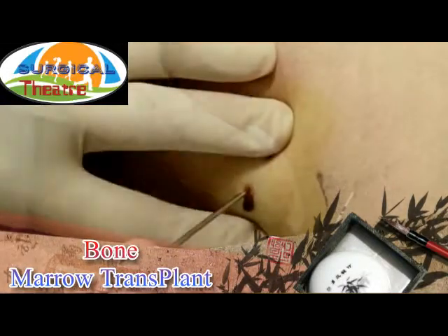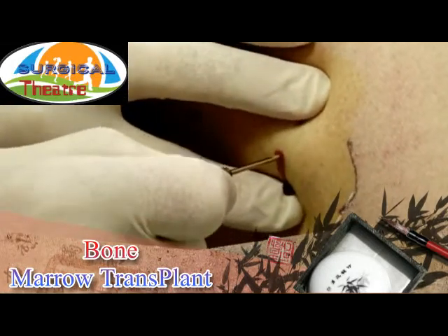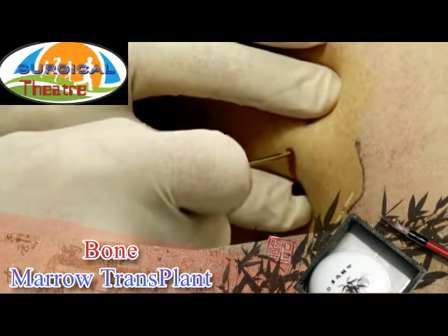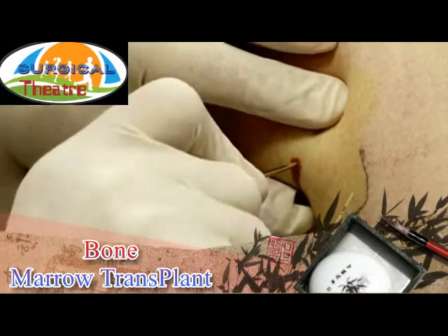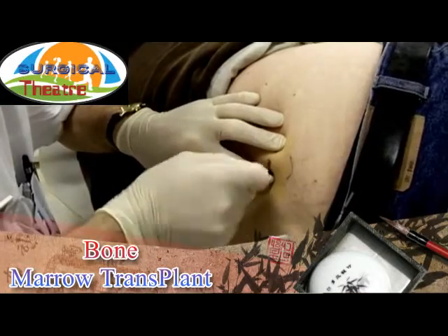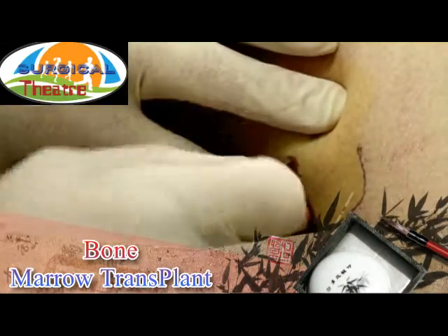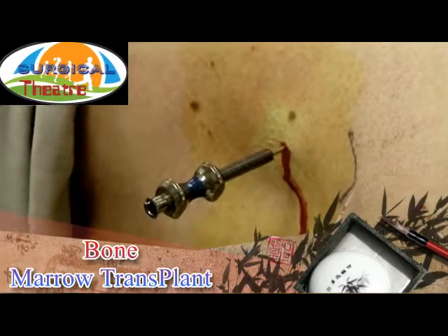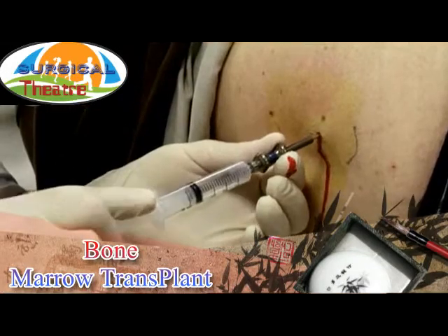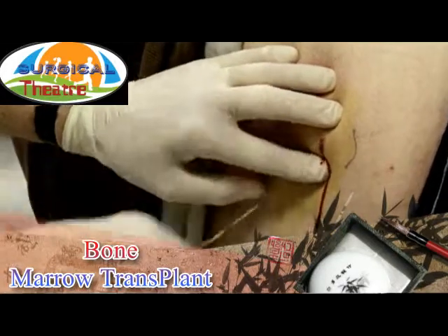Disposable and reusable aspiration needles are available; a reusable needle is used in this video. The needle is pushed toward the posterior iliac spine and rotated with careful pressure until it goes through the cortex. When the needle is in the spongy tissue, the trocar is removed and a 5 milliliter syringe is connected. 0.2 to 2 milliliters is quickly aspirated for a regular bone marrow smear.